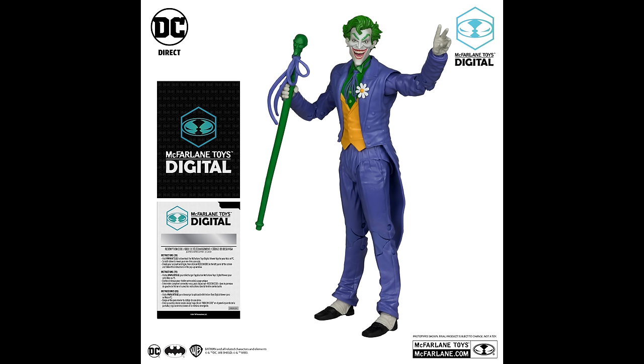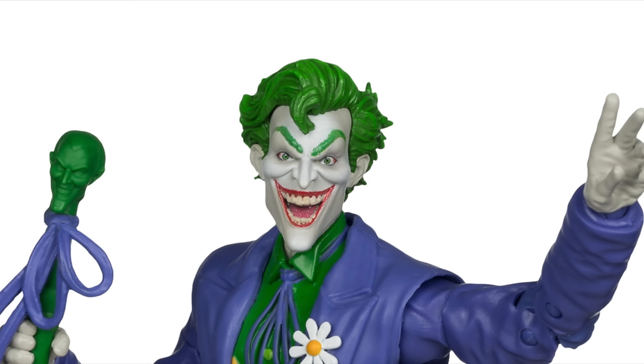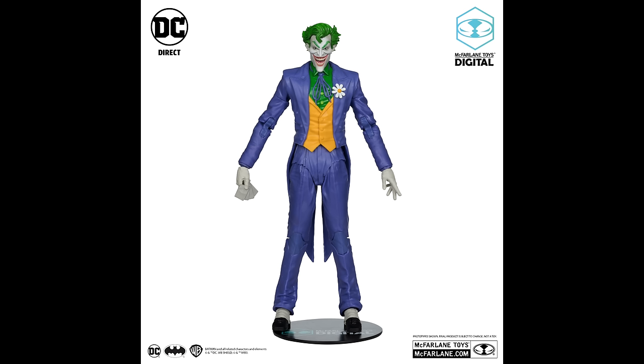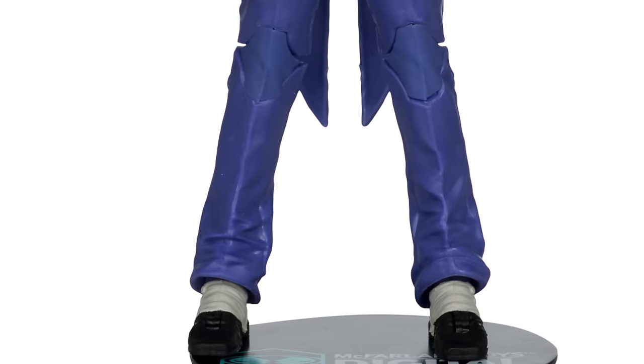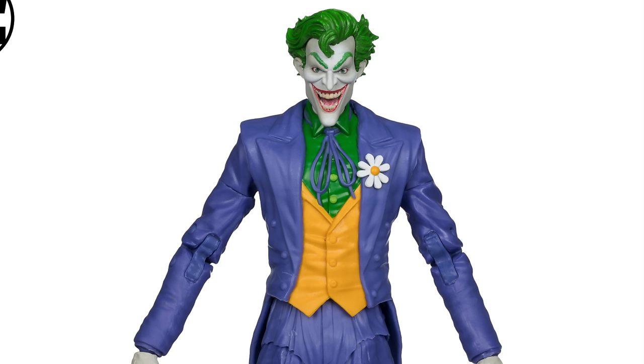I want this — it looks really cool. That head portrait, if it's exactly what they're touting and not just some digital render as it kind of looks in some photos, then yay. I like the orange vest, the green shirt, that loose-fitting bolo tie kind of dealio. He even has a little painted daisy slash daffodil — his acid flower — and that looks awesome. The green hair, the smile — I love it.